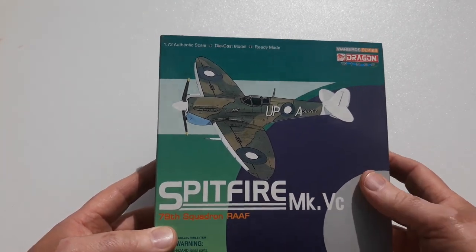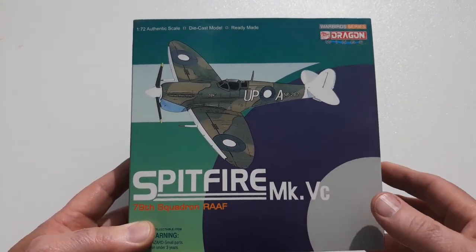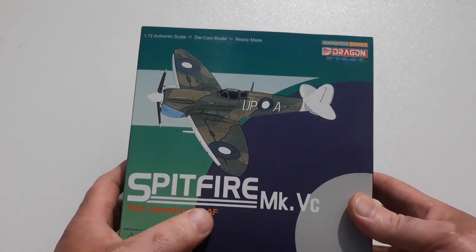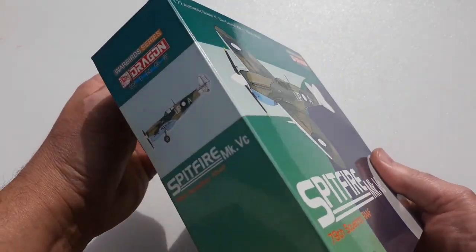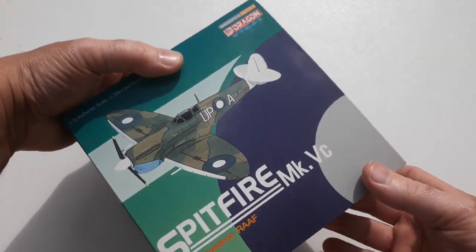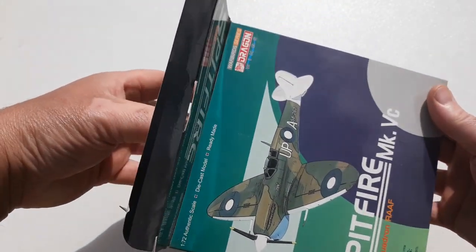This particular one is a Mark VC, so 5C, and it's of the Royal Australian Air Force, 79th Squadron. It's the Warbird Series by Dragon Wings, 1/72nd scale.